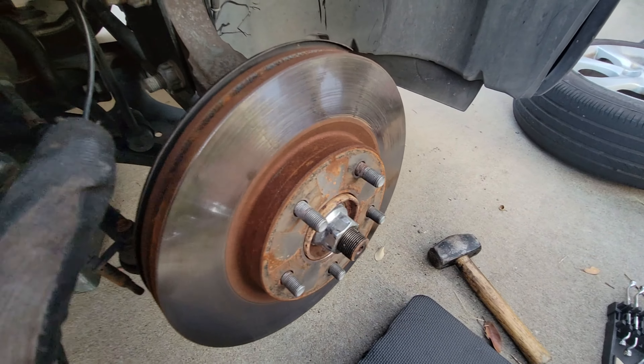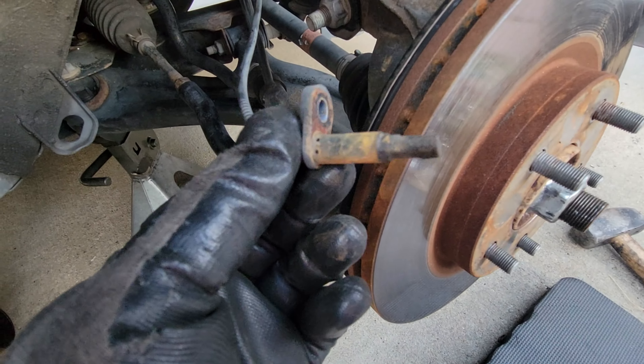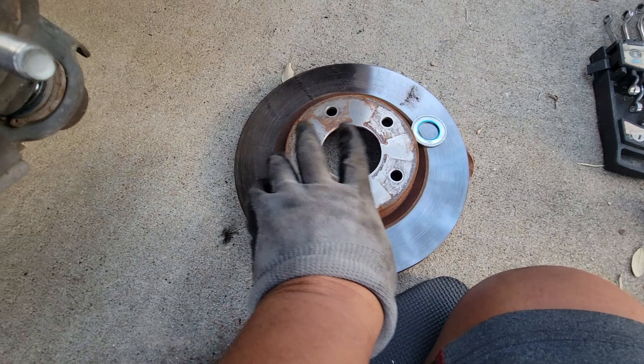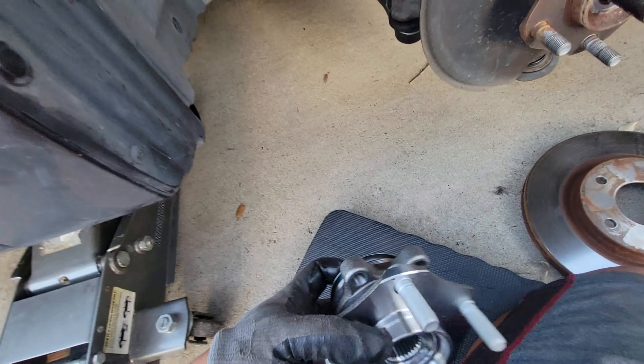I removed the speed sensor — it's not that bad but I'm gonna clean it anyway. Then to remove this next part, we need to put the tire back on and put the car down.